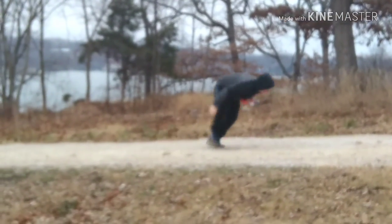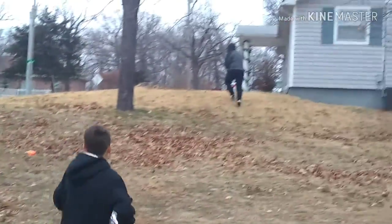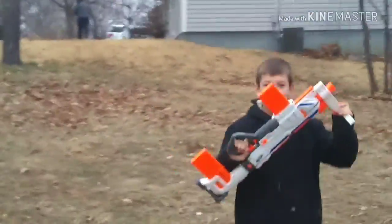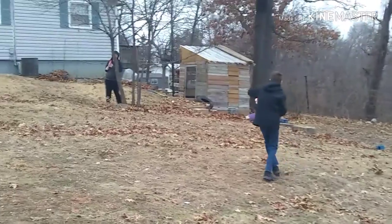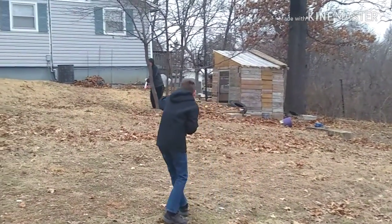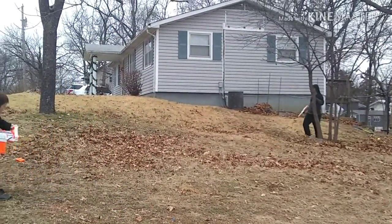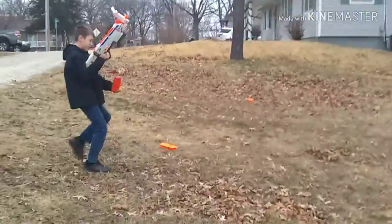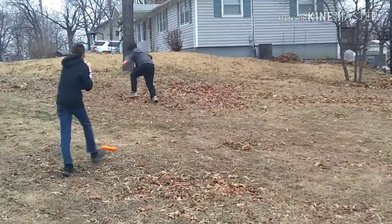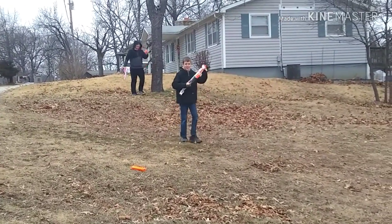There we go. I think I got you! Oh! Oh! Now! I'm in. I'm in. I tried to get my boy.